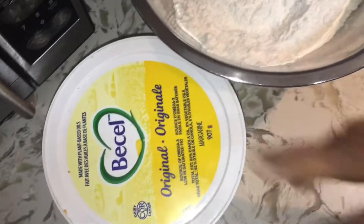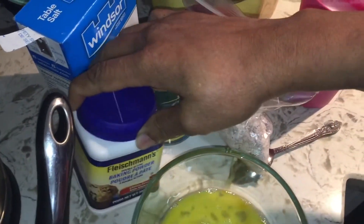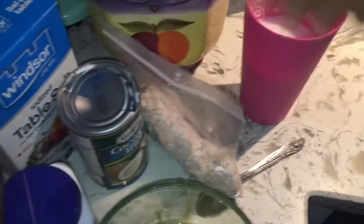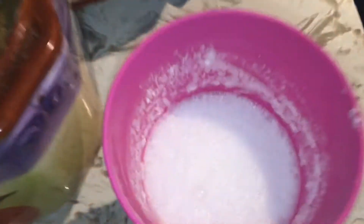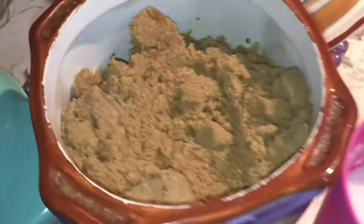I have my butter, I have an egg, I have my baking powder which is very important. I have salt, I have my coconut here, and I have some coconut milk. I used about a quarter cup of coconut milk and added the rest with water — I didn't use the straight full can.